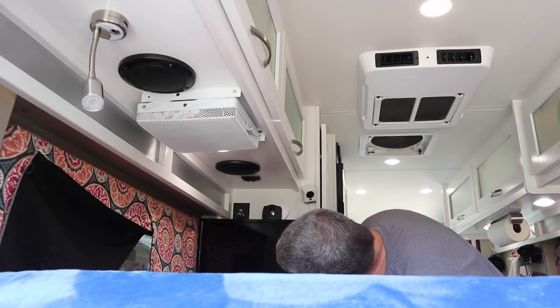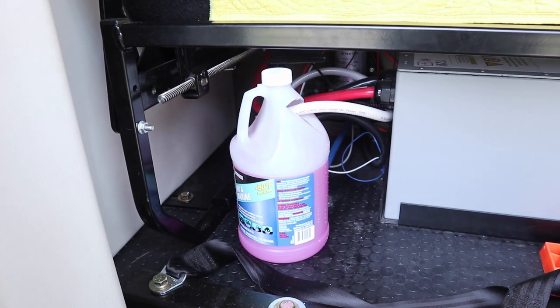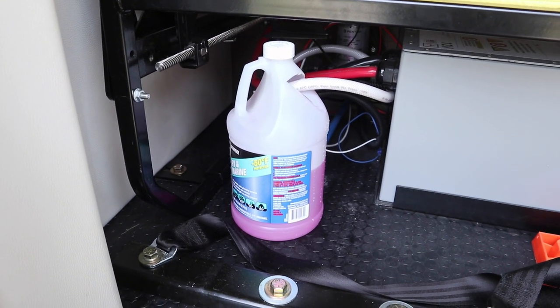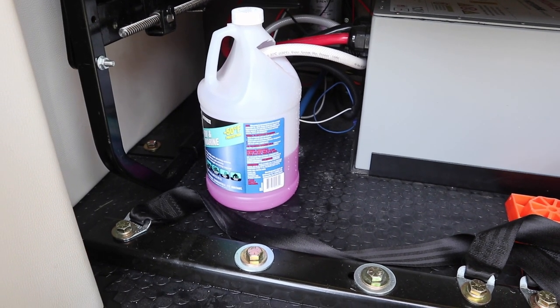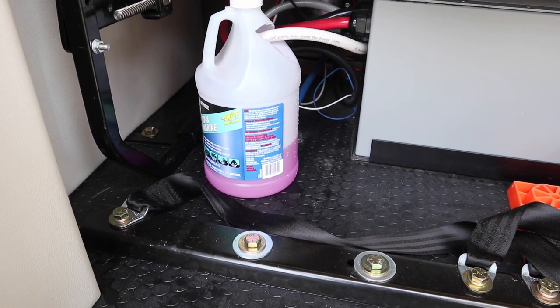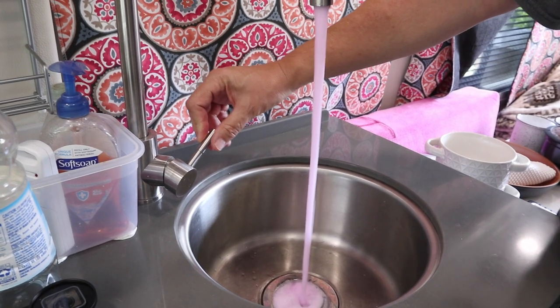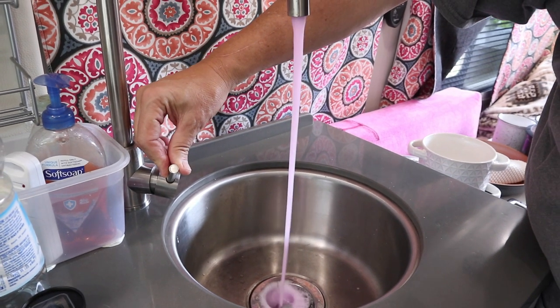So now I'm turning on the water pump. Watch the jug — the antifreeze is going down, about a third gone, now about half. The antifreeze jug has filled up most of the system, so we're going to run it through the pipes to get it all the way through. Here at the kitchen sink we open up the cold water — nice pink antifreeze. Then the hot side — nice pink antifreeze.